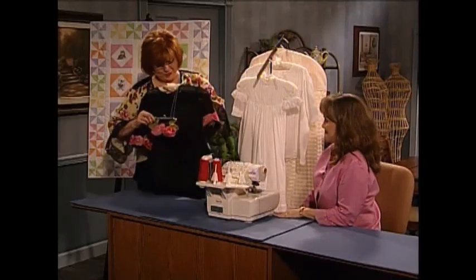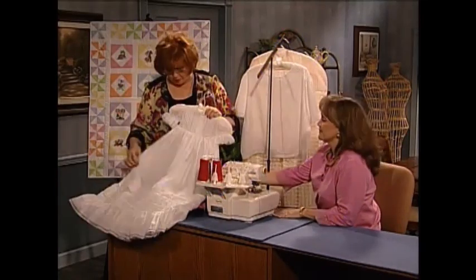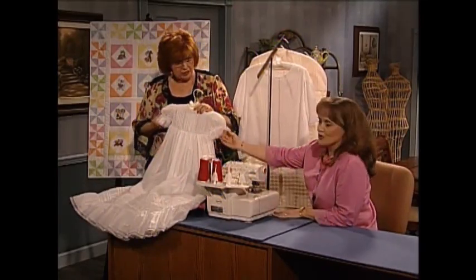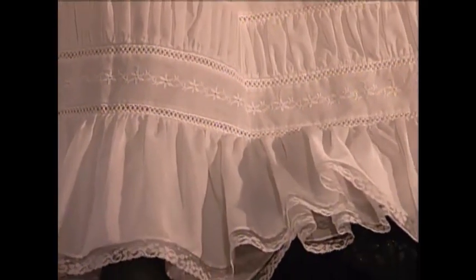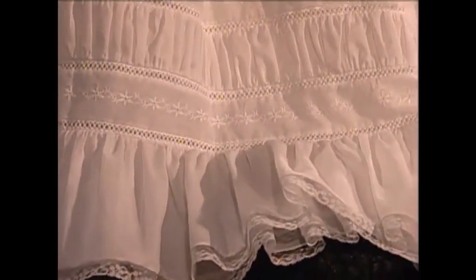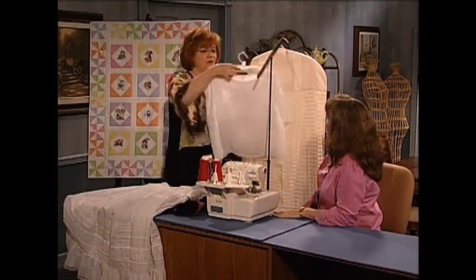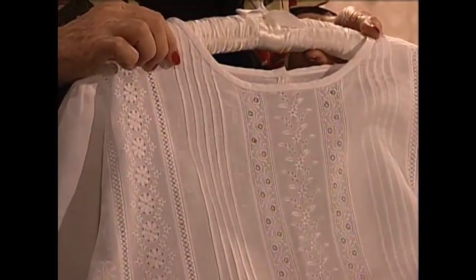Oh, the beautiful Kristi dress! It has serger lace in the sleeves, serger-created pin tucks at the bottom band — these are serger cover stitch pin tucks, a little bit different than the ones we did. Then we have a band of puffing, also created with a cover stitch because you can gather with it — serger puffing. Then a great big ruffle at the end. A beautiful blouse with those same wonderful techniques. These cover stitch pin tucks are done with a special pin tuck foot — very tailored and very beautiful.